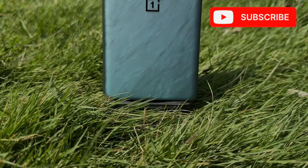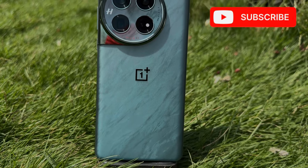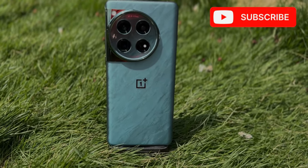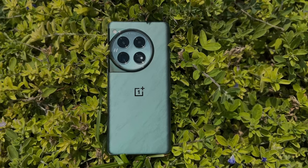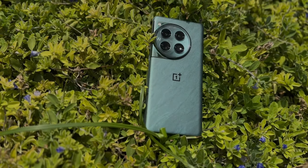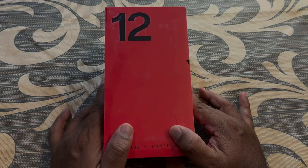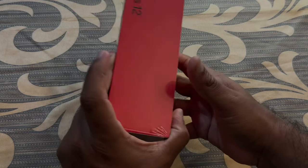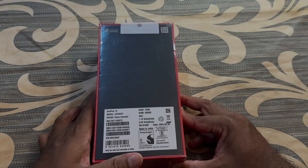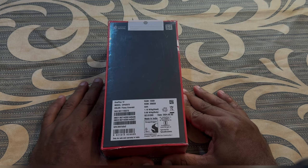OnePlus, a company which was known to provide us with flagship killer devices once upon a time, is now slowly inching towards the flagship territory. Is the amount that we are going to pay for the mobile really worth it? Is it really having the flagship features and does it really perform like a flagship? Let us unbox this device and stay tuned to know all the answers in our upcoming videos. Today let us do the unboxing of OnePlus 12 in Flowy Emerald color. Let's get started.